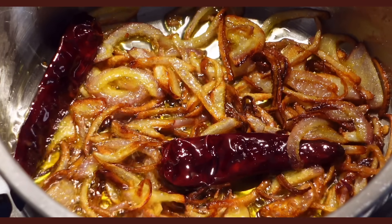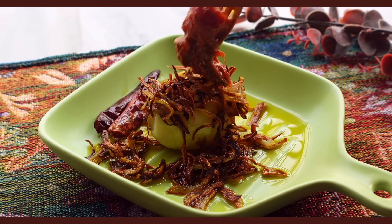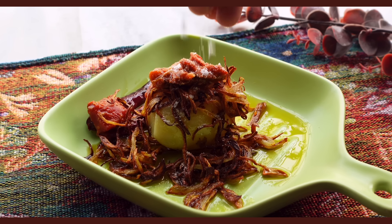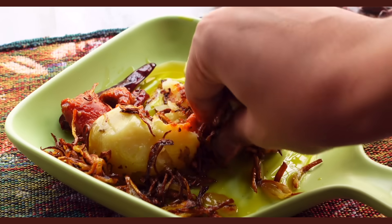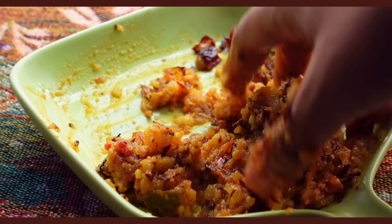Add the onions and chillies with the oil to a boiled potato, some achar — I chose the store-bought mixed vegetable achar — and obviously some salt. Mash it well with your fingers for all of it to come together and just serve on top of some freshly steamed rice.